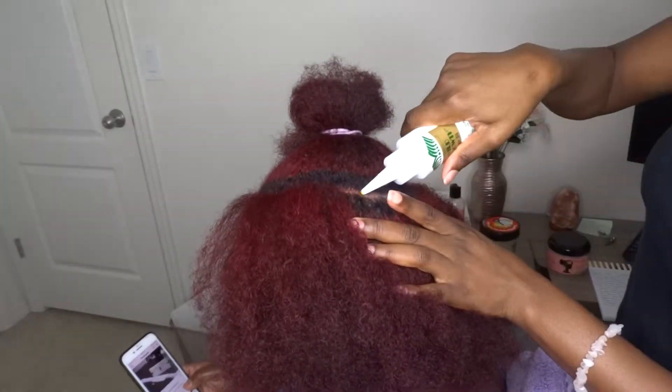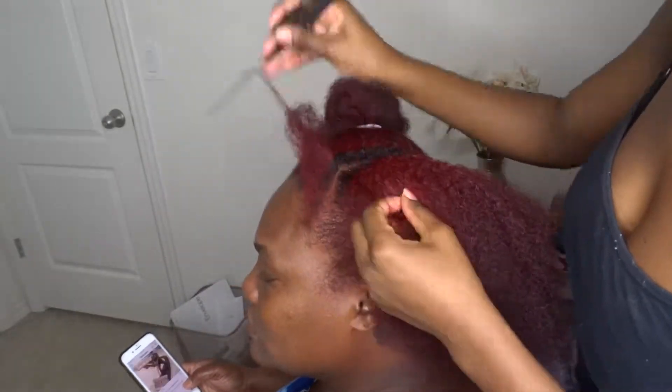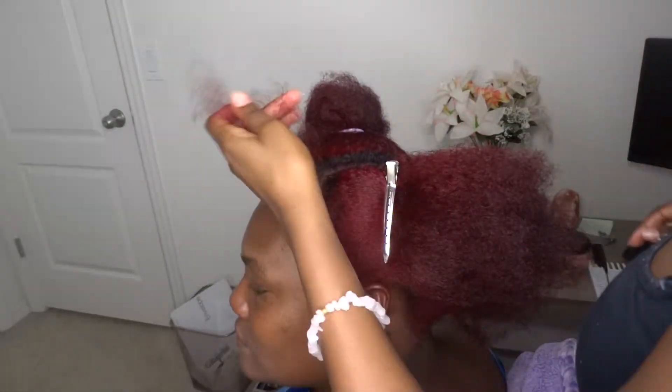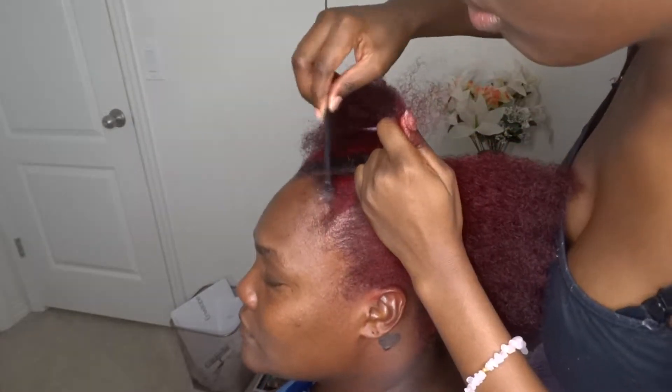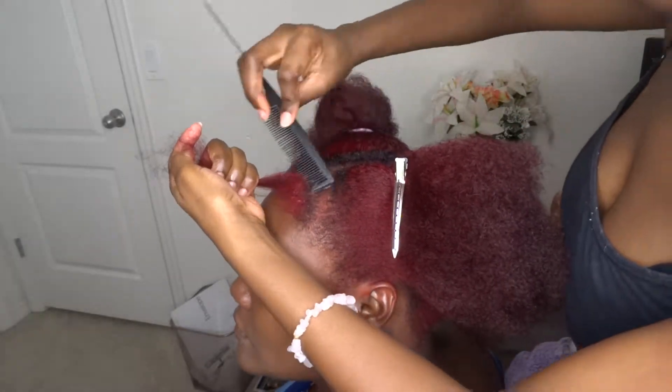Throughout the video you'll see my fingers start to turn red — obviously the dye in her hair is bleeding. I'm just putting some oil on her scalp to make sure her scalp doesn't look dry. And I'm parting the first section for my first braid in a slant going up. Then I'm going to use some Eco Styler Jamaican Black Castor Oil Gel to make sure her edges are laid down and there are no flyaways, so that the braid can come out as neat as possible.